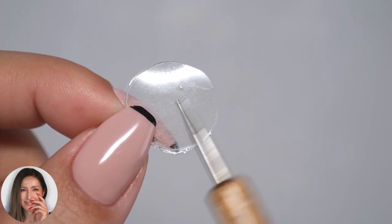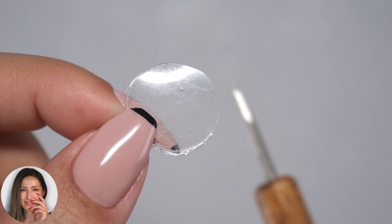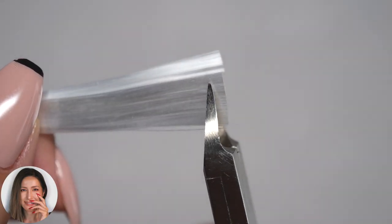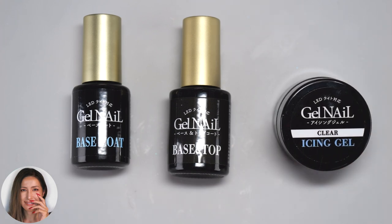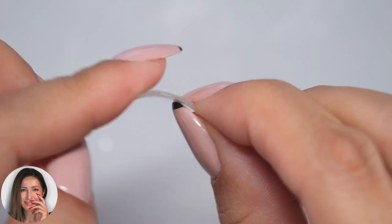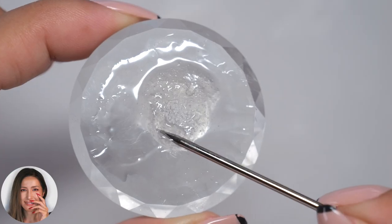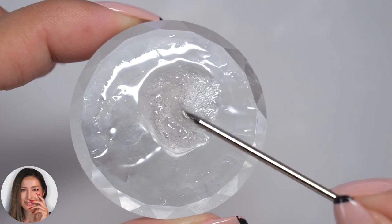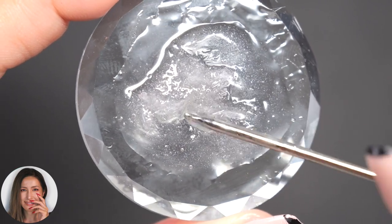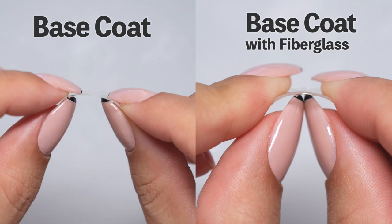If you want to extend your nails using gel, you typically need a builder gel specifically designed for a firm finish. However, with this technique, you can effortlessly turn an ordinary base coat, which isn't ideal for lengthening, into a gel that sits really hard. It can also be used as reinforcement when nails crack or break, so keep watching until the end.